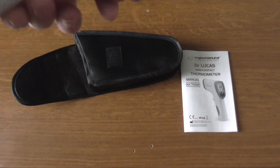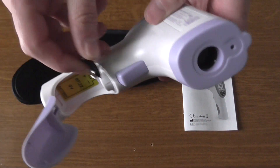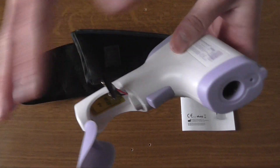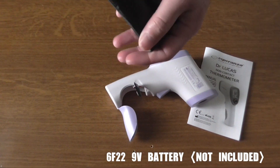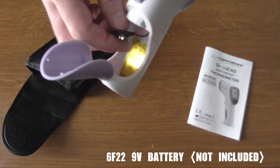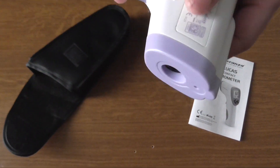There is also a compartment for the battery — you can open it like this. You need a specific type of battery that is not included, which is a real shame. I would really like to have the battery to install and use the thermometer right away, but you'll need to go and buy one.